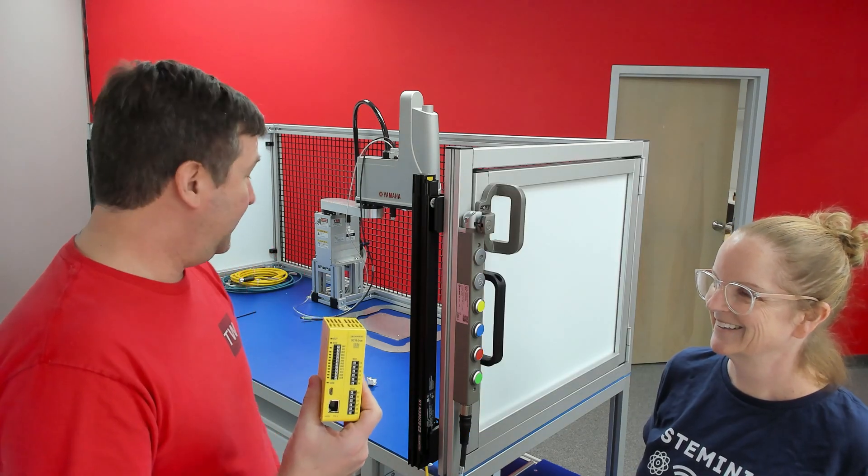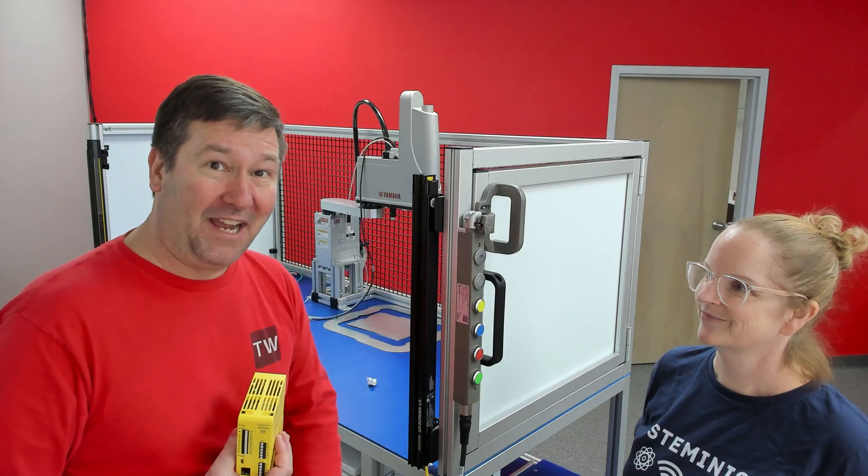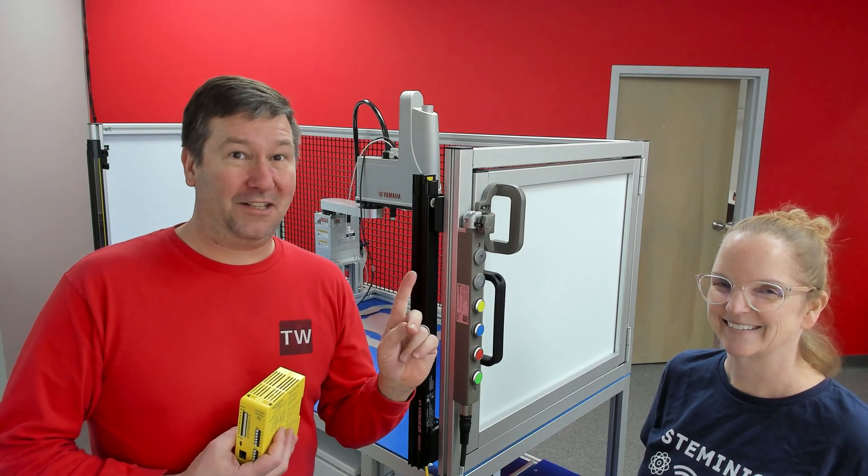Before we can show you how to wire the safety controller, we do have a few other devices to do. And then we can handle the bill. Here's a playlist so you can follow along.